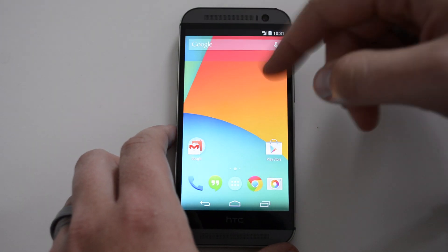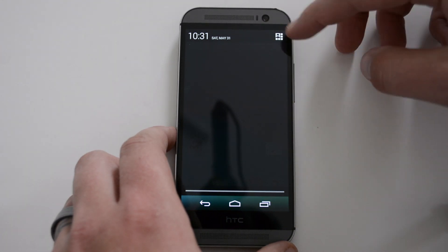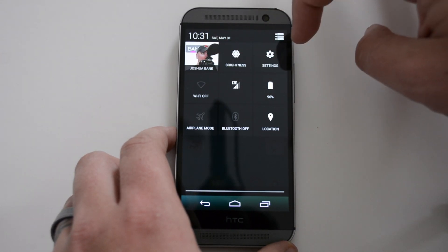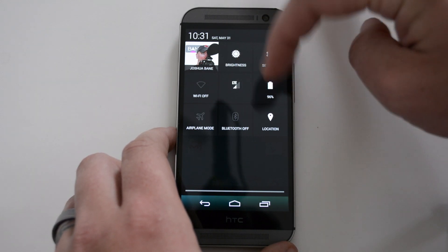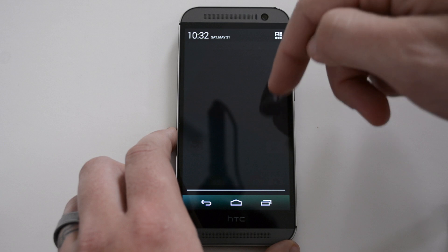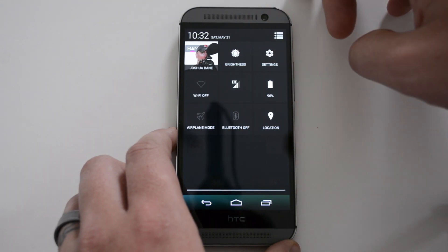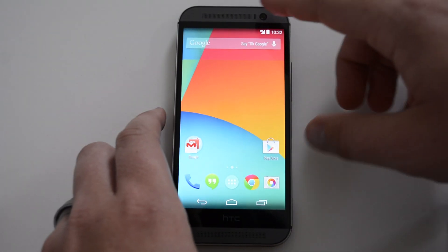Next, let's look at the notification bar area. When you swipe down you get the stock look. You can tap over here to get everything else — profile, brightness, Wi-Fi, data connection, battery, airplane mode, Bluetooth, and location. If you swipe with two fingers you'll get all those options at once; otherwise, you tap the toggle area to get to all those tiles.